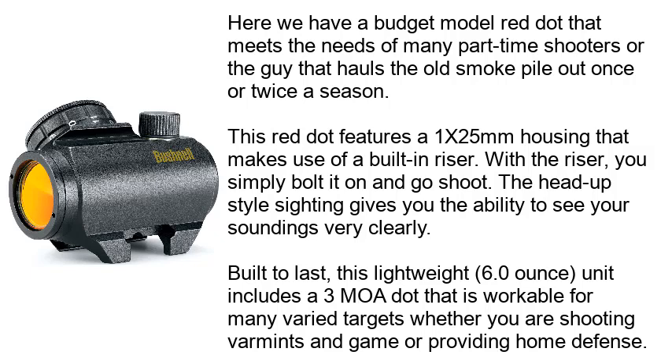This red dot features a 1x25mm housing that makes use of a built-in riser. With the riser, you simply bolt it on and go shoot. The heads-up style sighting gives you the ability to see your surroundings very clearly.